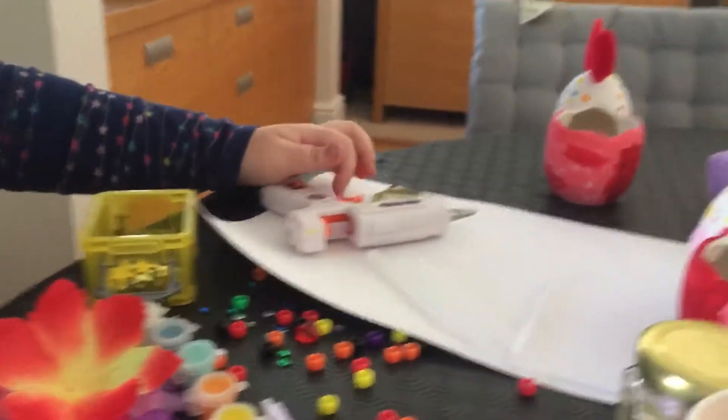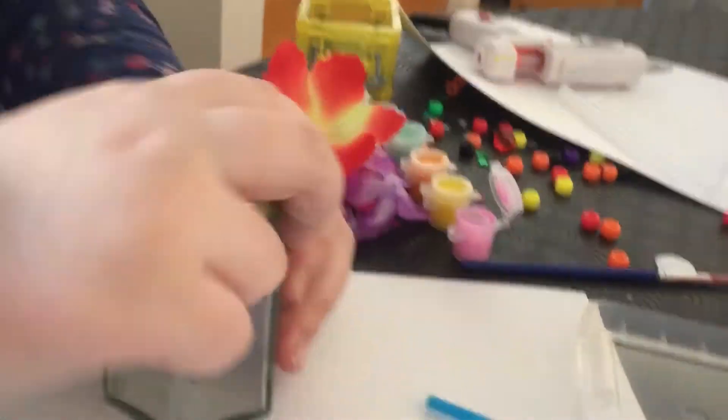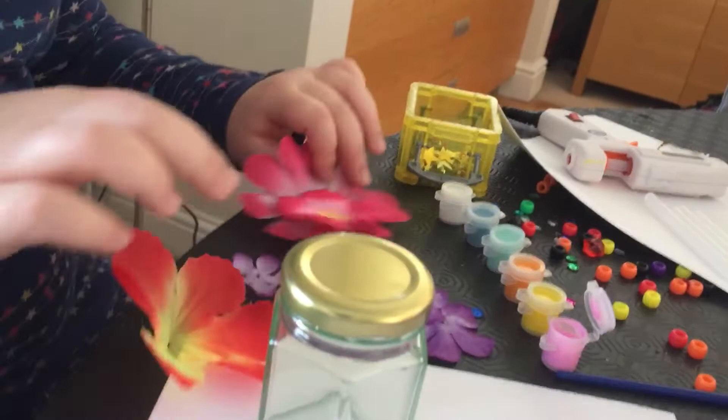So you'll need, first of all, you'll need a hot glue gun. You might need help. Second, you need your jar. So let your hot glue gun warm up.